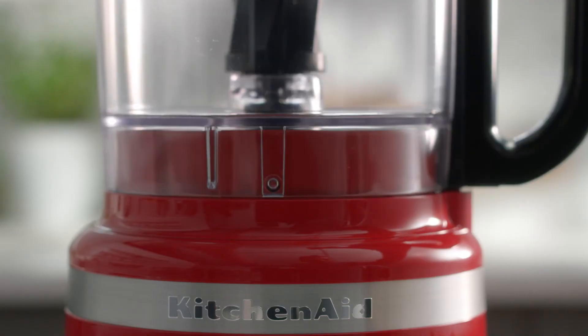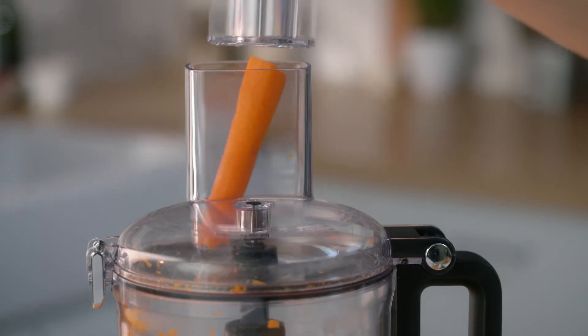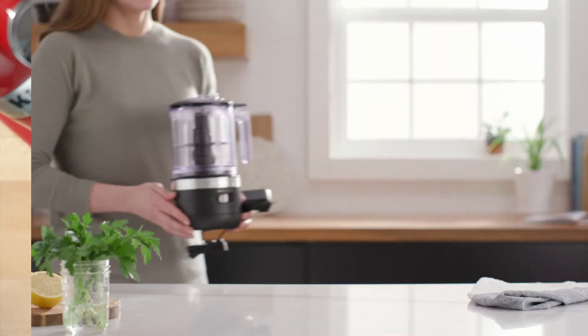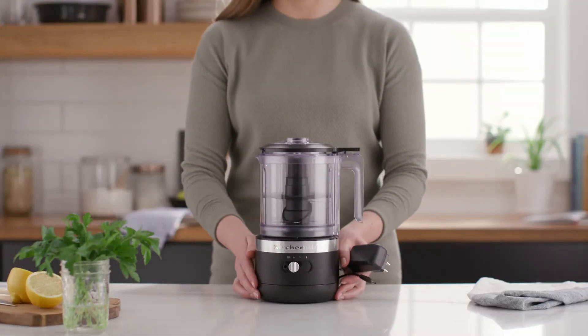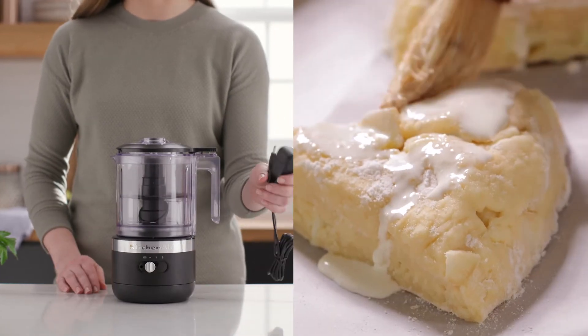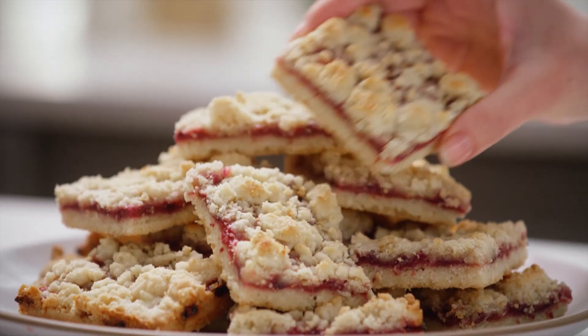When most people think of food processors, they think of slicing or chopping vegetables. But a food processor is also a versatile and essential small appliance for baking. Cordless models like the 5-cup food chopper give bakers the freedom to move around the kitchen as they complete tasks like chopping nuts, dried fruits, and chocolates.